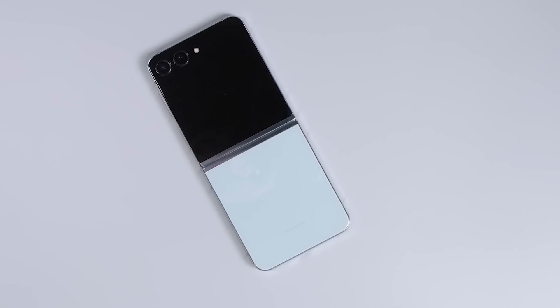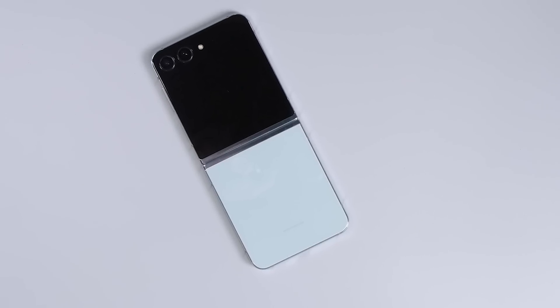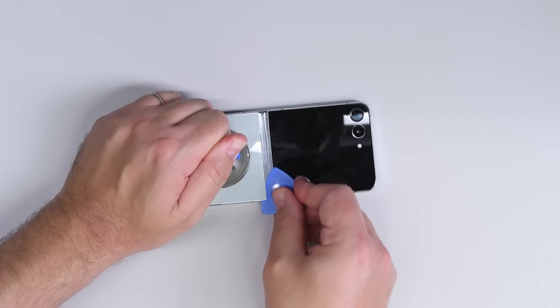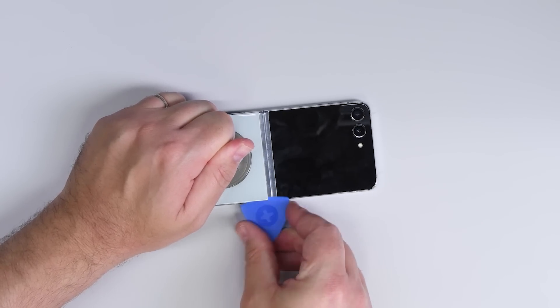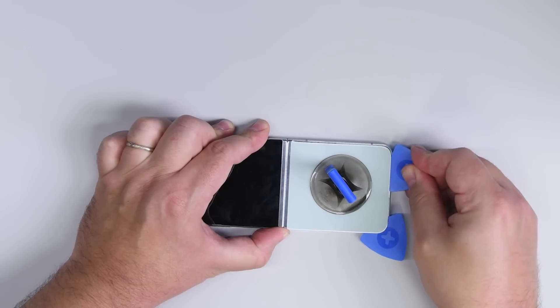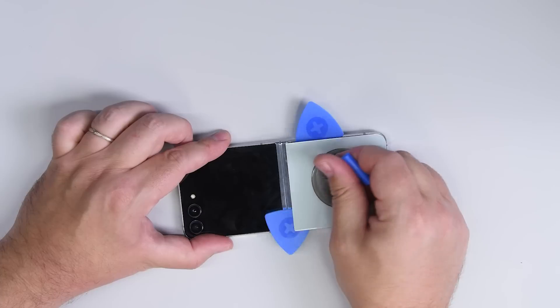You'd think all the complications of making a foldable device would also make the disassembly that much more complicated, but the Flip 5's design is actually pretty straightforward. A little heat and some gentle prying gets me a gap between the phone and the back panel. And then by using a pick, I'm able to gently separate the panel from the phone and peel it right up.